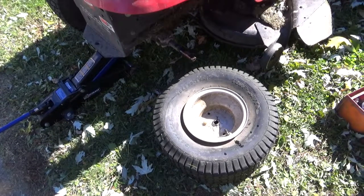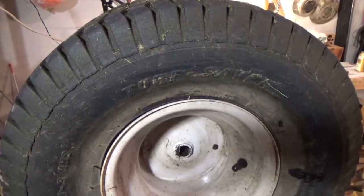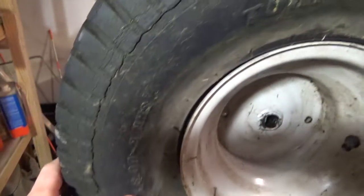The tire is off. Let's head down to the shop. Here you can see the extent of the dry rotting I'm working with. There's lots of cracks here. We're going to see if this latex paint and glitter seals these up.